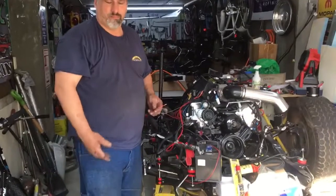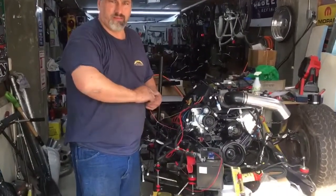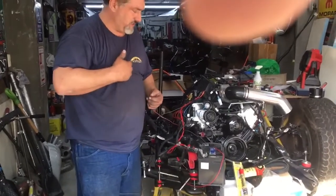All right, so I've had the motor in the chassis a while. I just finished wiring up temporary to get it running. This is gonna be the first start-up.